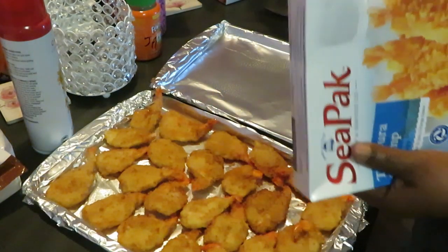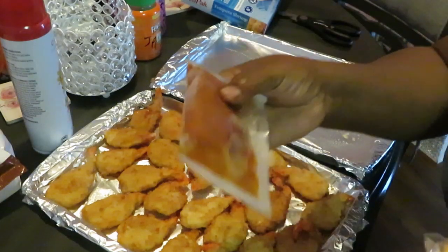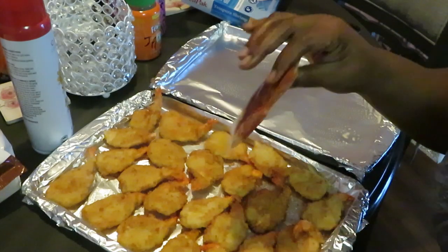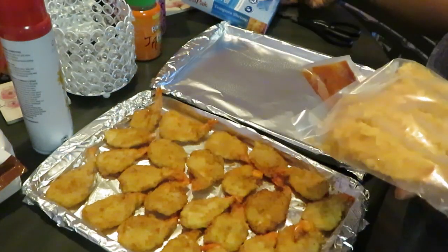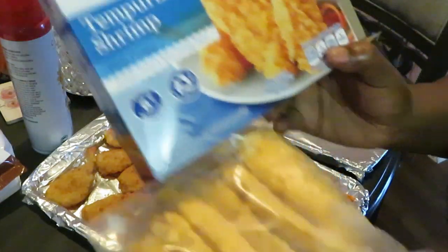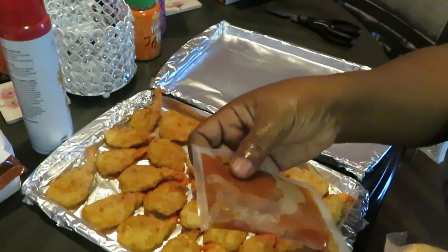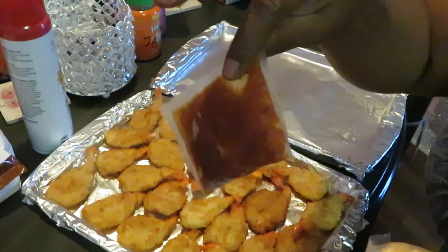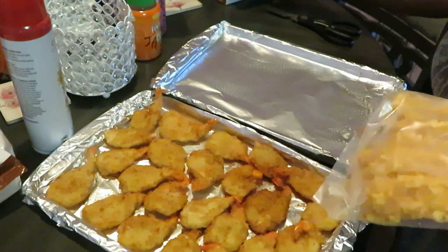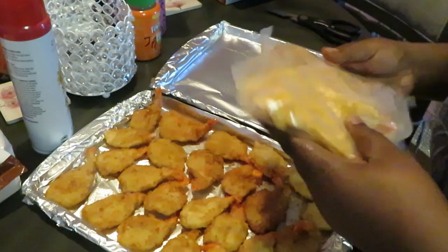The tempura shrimp comes with a little sauce you can dip them in. The butterfly shrimp doesn't have sauce, but the tempura shrimp has a sweet and spicy orange sauce. What I do is put some hot water from the sink in a cup and sit the sauce in it while they're cooking so it can loosen up since it's frozen.